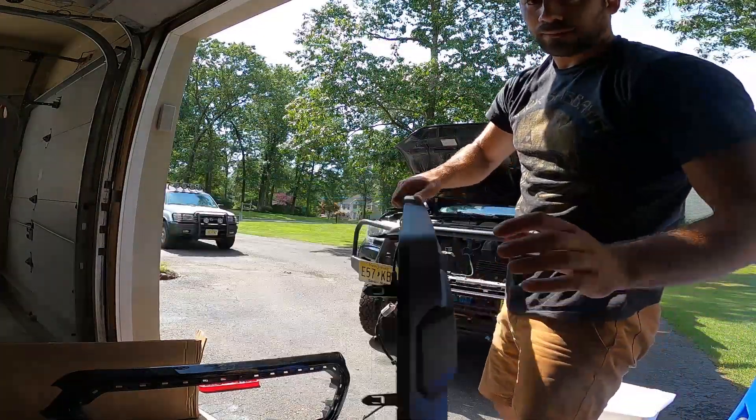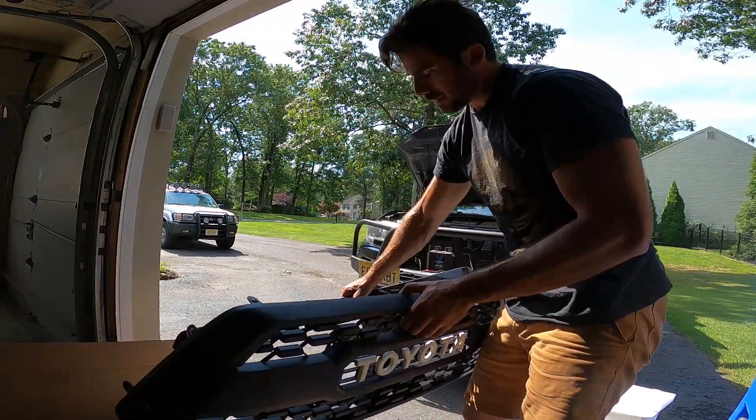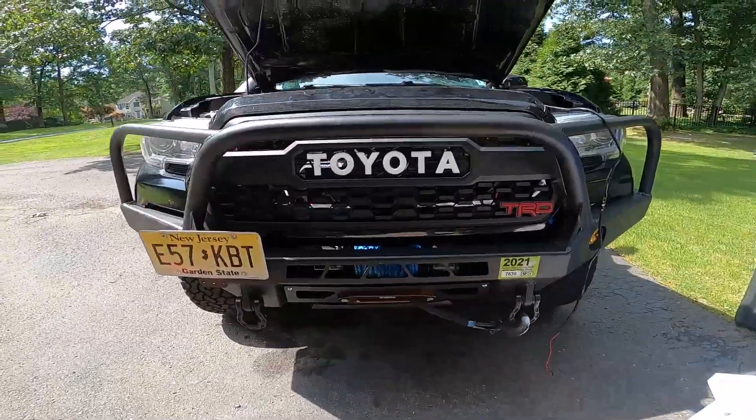Once you get your grill all set up, it's reassembly time. You're just going to pop it into these tabs right back into your shroud or surround, and then you're good to go and hook it all back up.